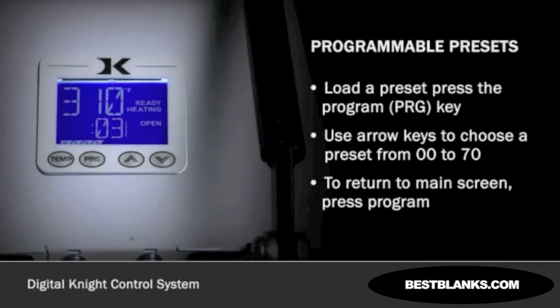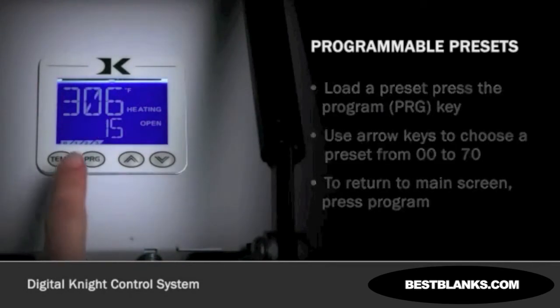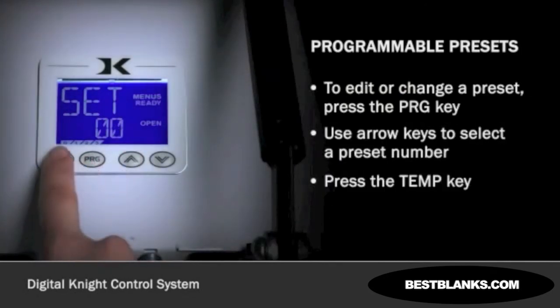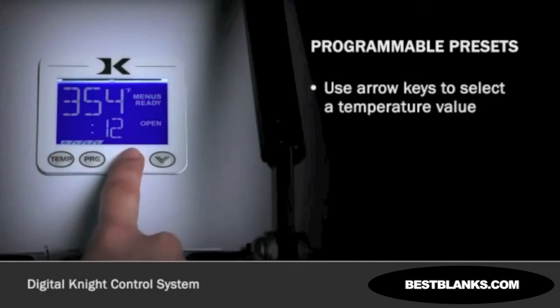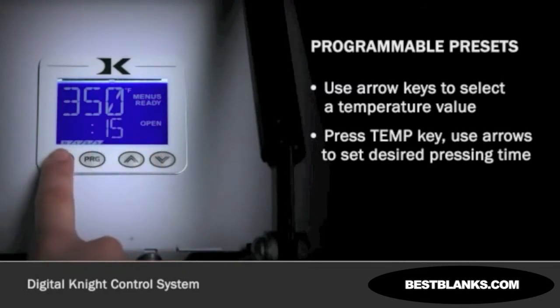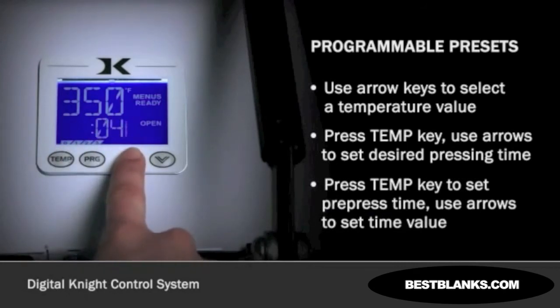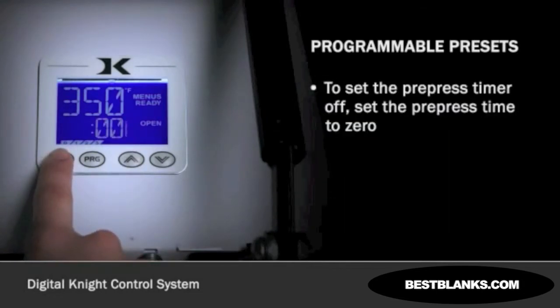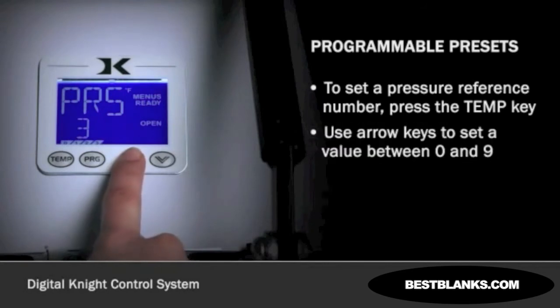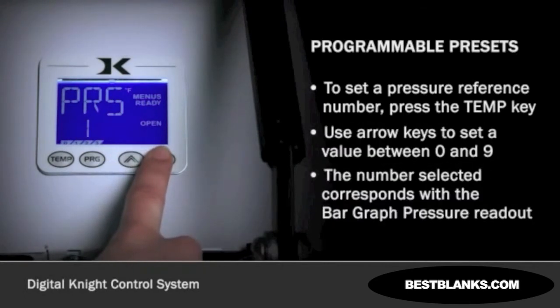The controls will now be set to the preset value number that was selected. To edit or change a preset, press the program key. Use the arrow keys to select a preset number. Press the TEMP key. While the temperature is flashing, use the arrow keys to select a desired temperature value. Press the TEMP key again, and the time indicator will flash. Use the arrow keys to set the desired time value. When finished, press the TEMP key again. This will set the pre-press time. Use the arrow keys to set the pre-press time value. To turn the pre-press timer off so only the primary timer counts, set the pre-press time to 0. To set a pressure reference number, press the TEMP key. Use the arrow keys to set the pressure value between 0 and 9. The number selected here will correspond with the bar graph pressure readout.